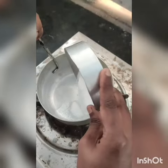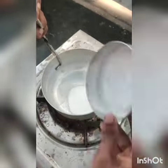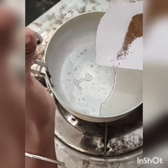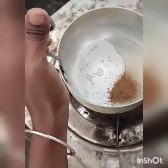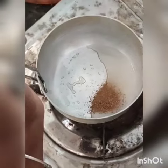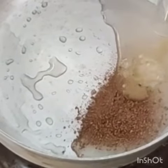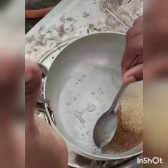Next, the pan was heated and instead of sugar, isomalt was added gradually. Then ajwain powder and ginger juice were added and mixed properly.